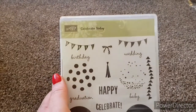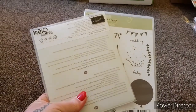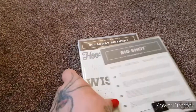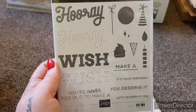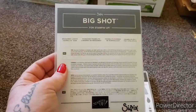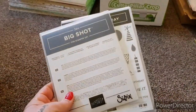The next Stamping Up set is called Celebrate Today — it comes with the matching thinlets as well. For the stamp and die set it's £18 plus £2.50 postage. Next one is called Broadway Birthday — these are the stamps, you can overlay them — and then there are the dies to go with it. Broadway Birthday is £18 plus £2.50 postage.